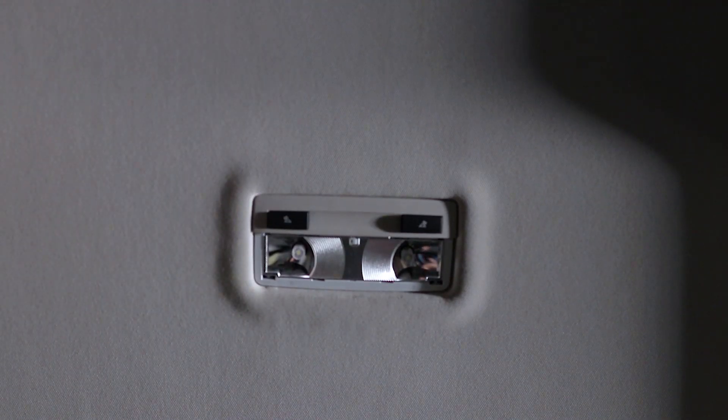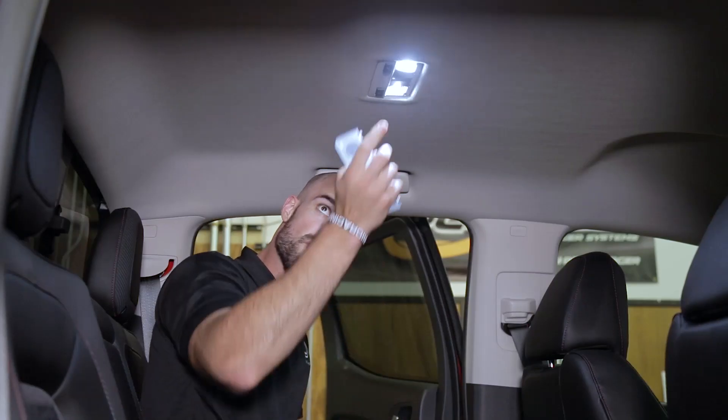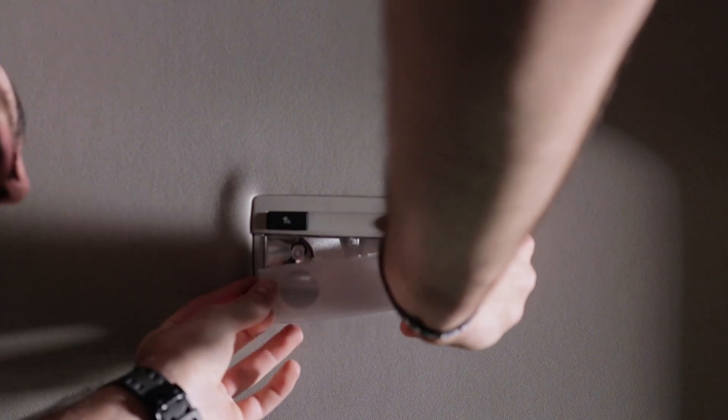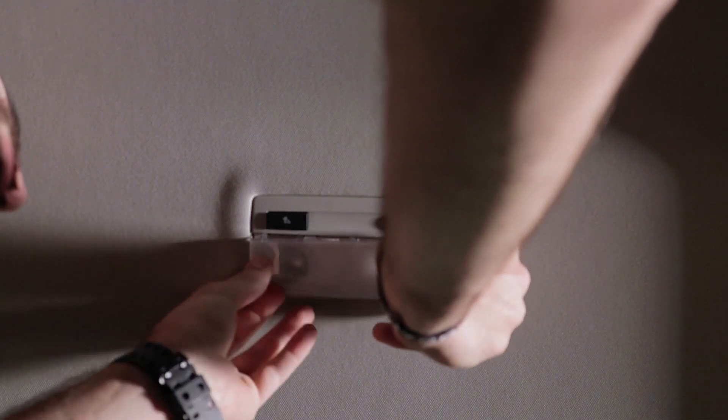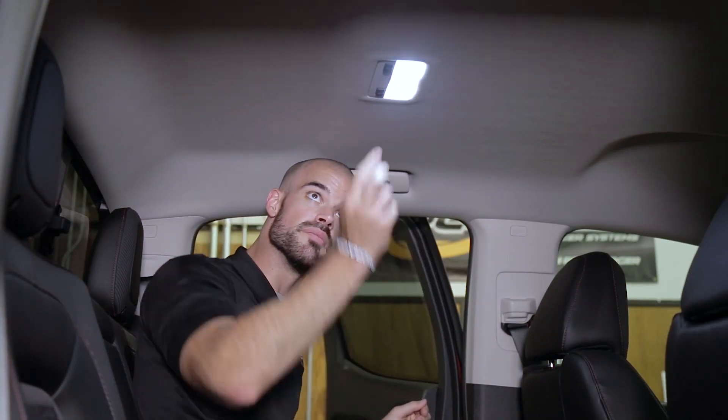Now these are polar sensitive, so we do recommend testing the function before finishing the installation. Now that we know that they're working properly, we can reinstall that housing and that's all there is to it.